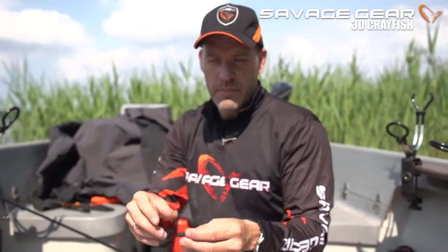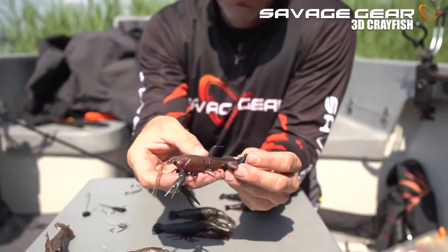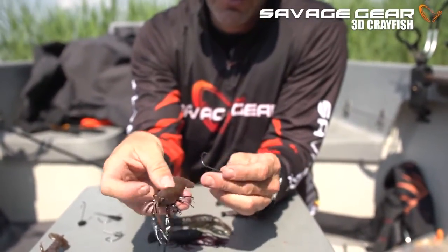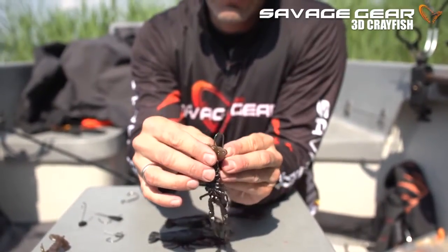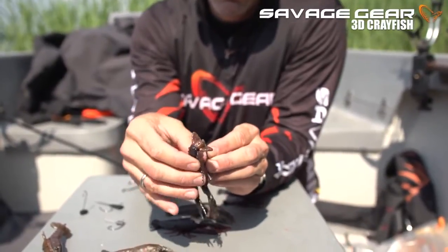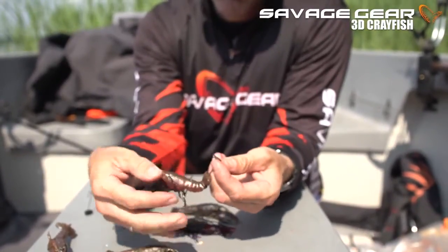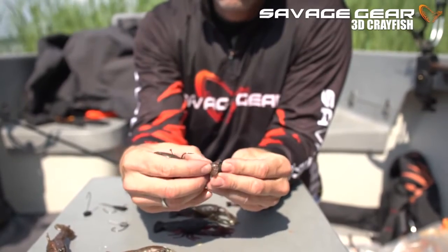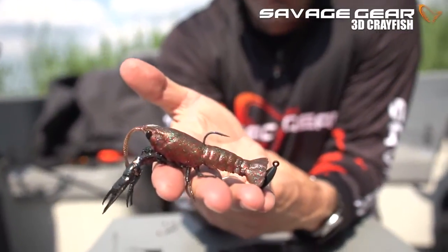The second way is on the stand-up jig head. You want to have the tail come up and cover, so the hook must come up just under the hook shield. Hook it in the center of the tail, and let the hook tip come out just before the back shield. Just take the soft lure and come up like so — that is perfectly rigged up with the stand-up jig head.